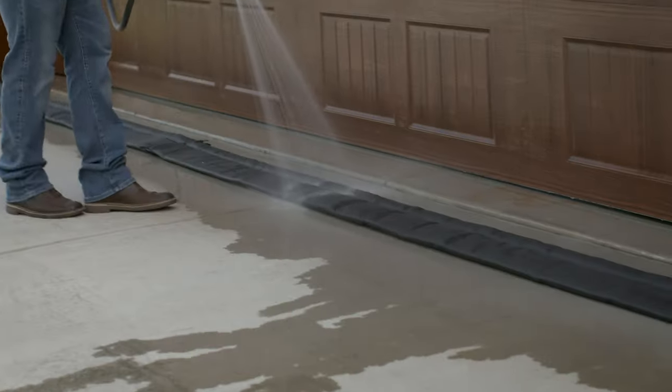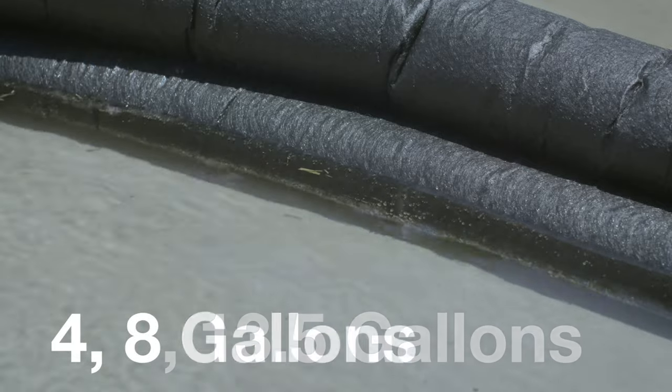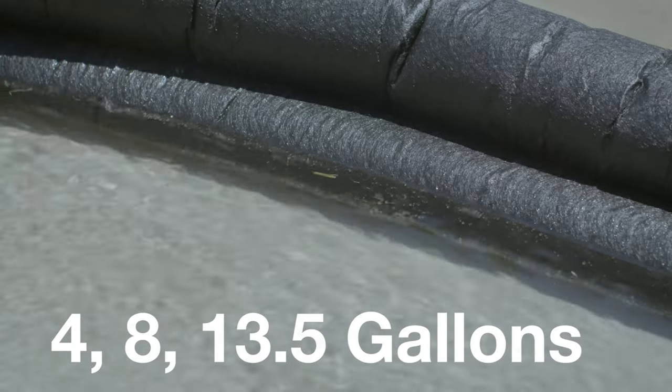Also, flood bags like these typically will not work with salt water or chlorine, so keep that in mind. To activate, use a garden hose to wet them. After about 10 minutes, they'll be fully expanded, holding about 4, 8, or 13 and a half gallons of water, depending on the product.